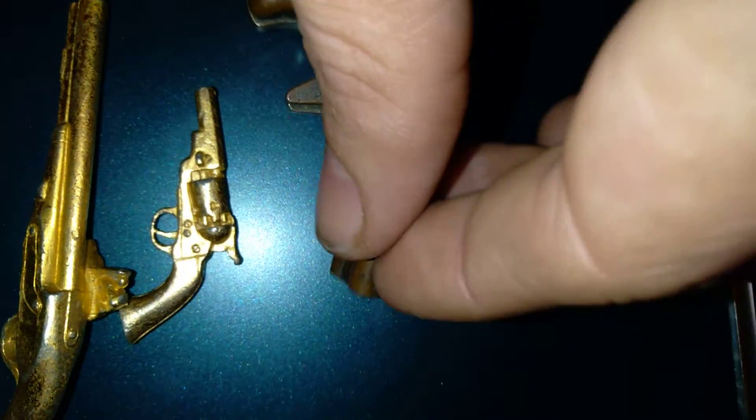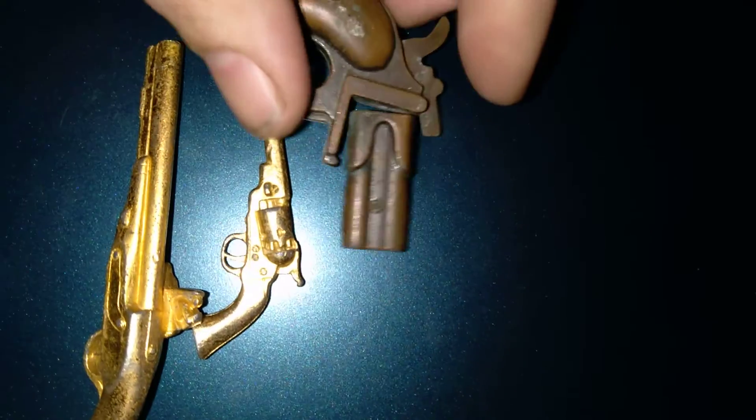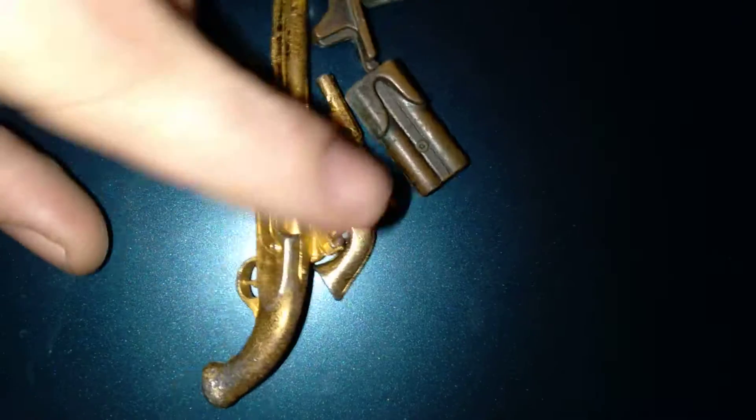Usually my channel is only going to be coins and stuff, but when I find cool little trinkets, especially ones I think somebody could use in the hobby, I'm going to make little rummage sale video finds. Let me know what you guys think of these little pew pews. I would let them go if anybody's interested — I'd trade them or something. I'm thinking about you pourers on these two.